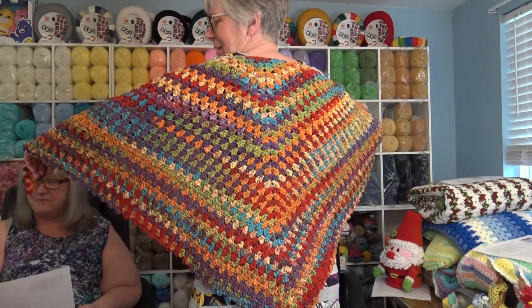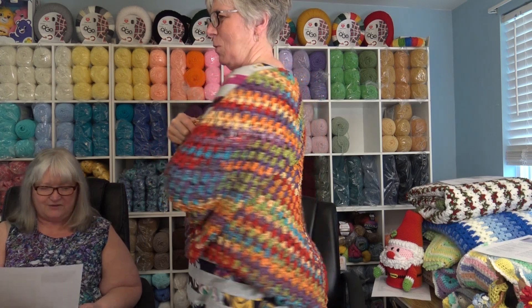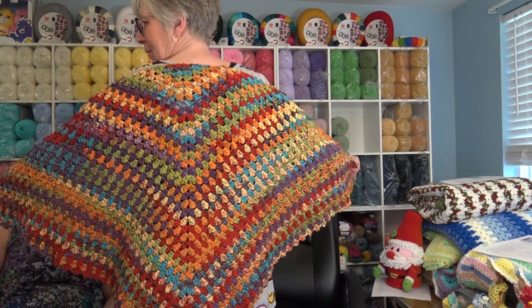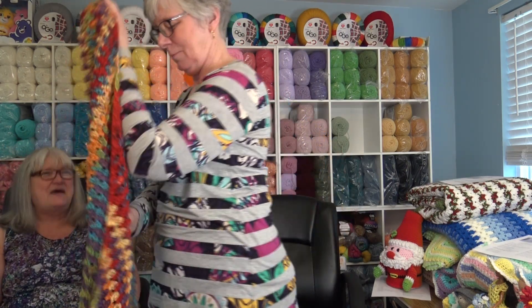And that is the Premier Garden Triangle Shawl made in the color gem with the Premier Garden yarn. Very nice — you're getting better!